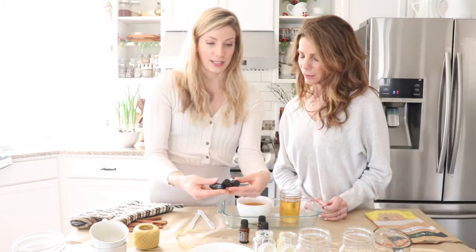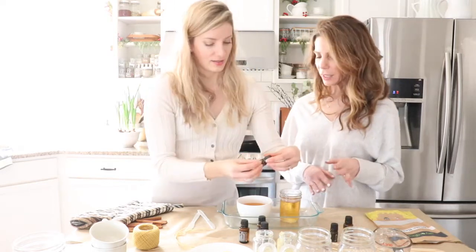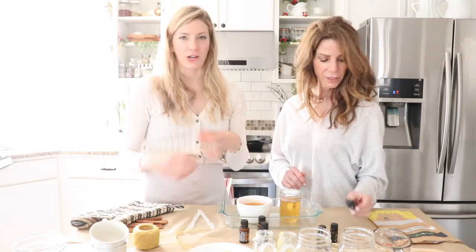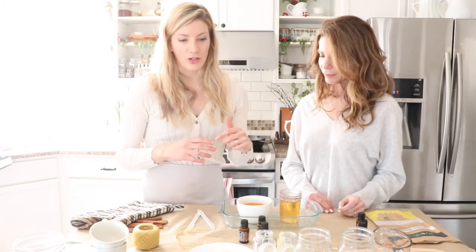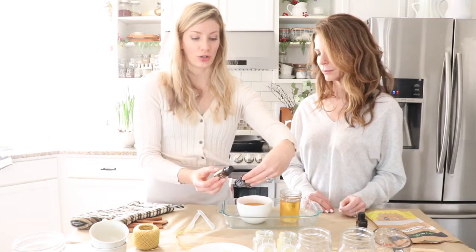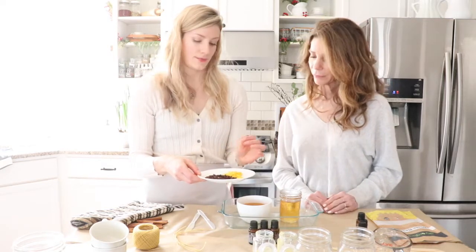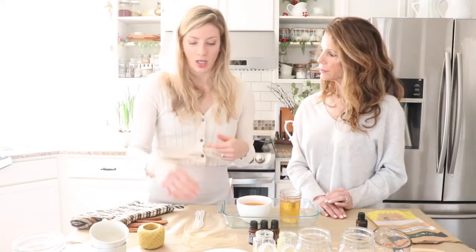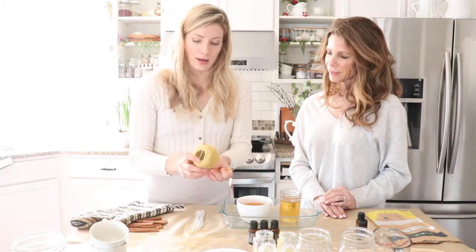It will smell very woodsy and Christmassy. Black spruce complements the natural honey smell of the beeswax really nicely. The other scent combination I really like I call 'Ginger Red House' — that's ginger, clove, and orange. I'm using Litsia today, which is very similar to orange essential oil. You can also put shaved oranges and some cloves in that one. For wicks, you can get wicks with a little metal base that you glue to the bottom, or you can use a ball of hemp wick, which is organic and very natural.